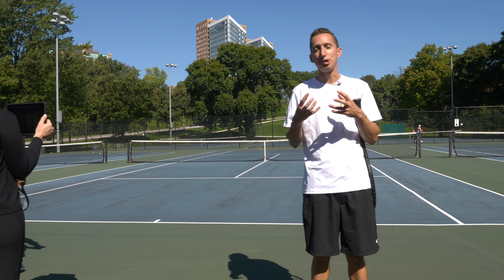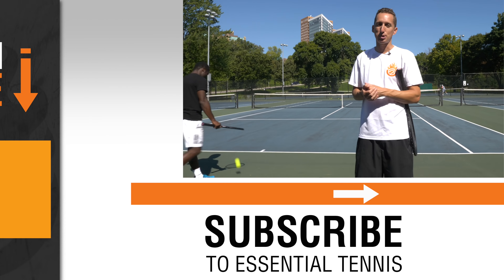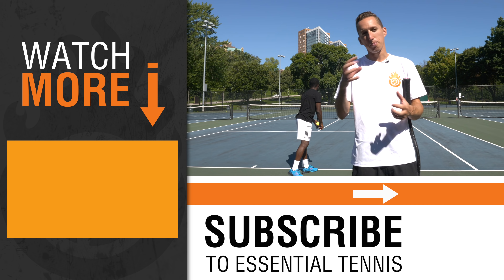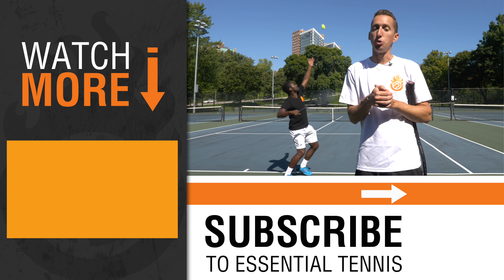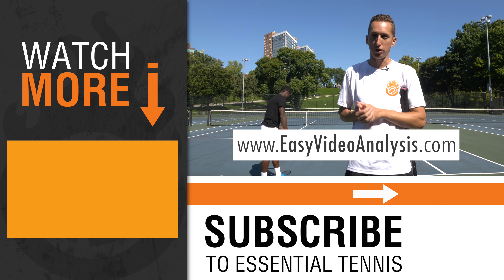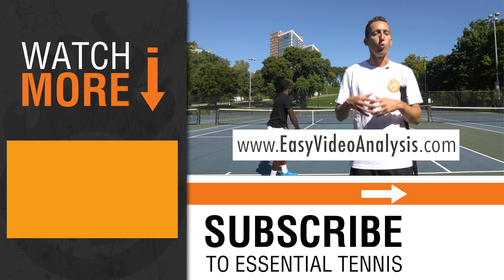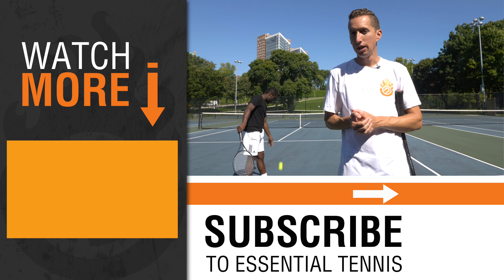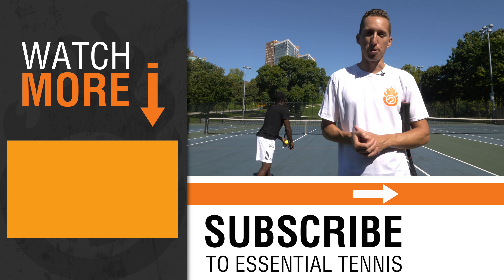I hope this has inspired you and given you the action steps to actually jump in and do it. If you'd like a guide that shows you step by step what to do, you can go to EasyVideoAnalysis.com — that link will also be in the description below. If you have any questions about video analysis, leave them in the comments section, and be sure to leave a like if this video is helpful.